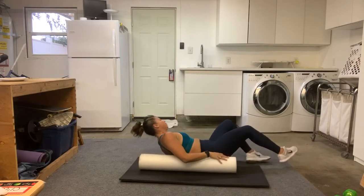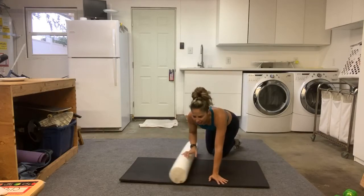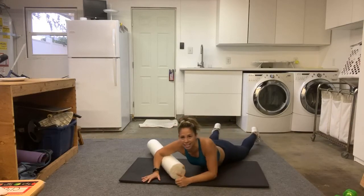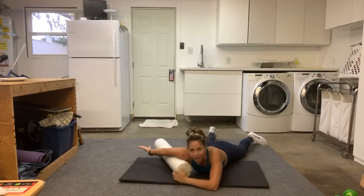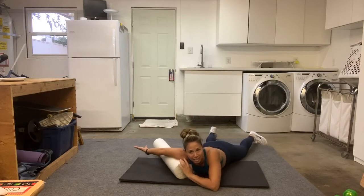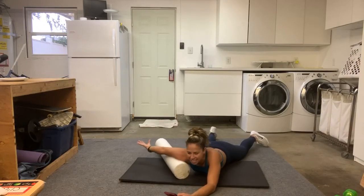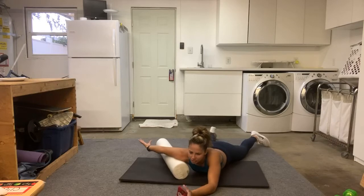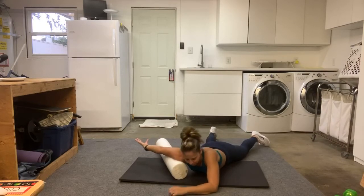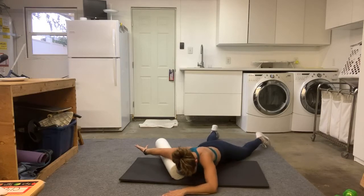We're going to come off the foam roller. We're going to play a little bit with those shoulders today — just do a little foam rolling on different parts of our bodies. Go open palms, your head is up, and put that foam roller right here — take it into the deltoid. Go back and forth.